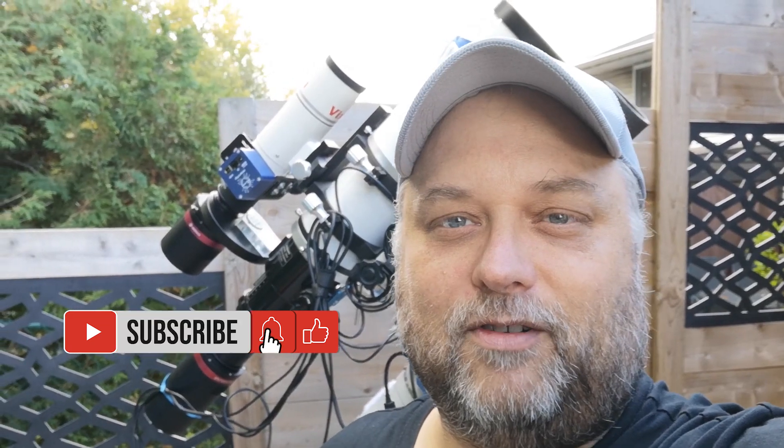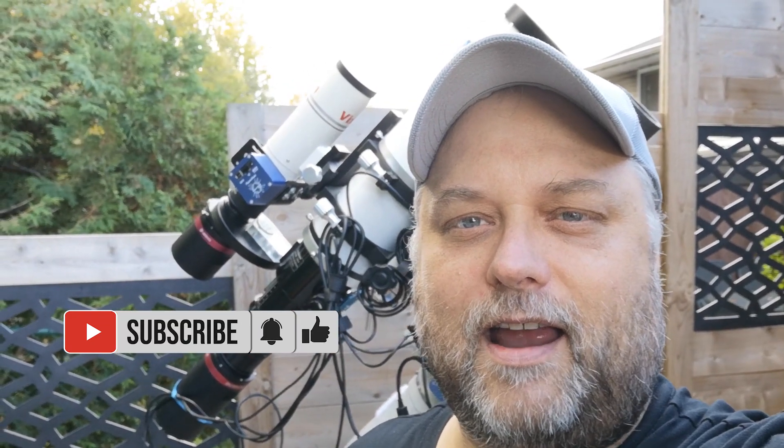Hey guys, Sean here from visibledark.ca. Thanks for tuning in. It's been a while since I put out a video — a couple weeks at least — so I thought I'd give you an update as to what I'm doing. It's been a lot of clouds and rain lately, so that's one reason why I haven't really produced a video.